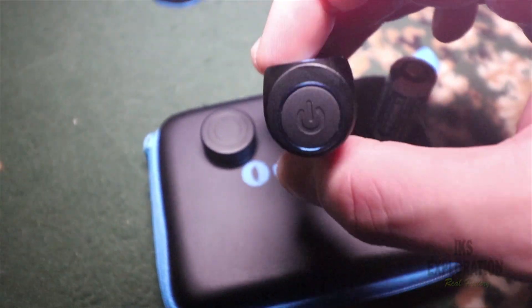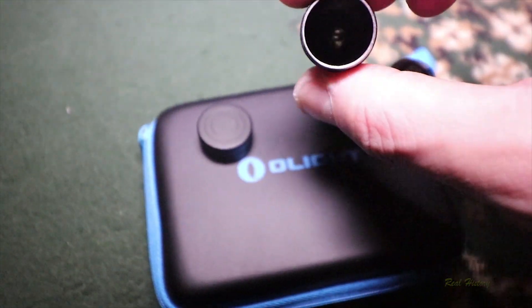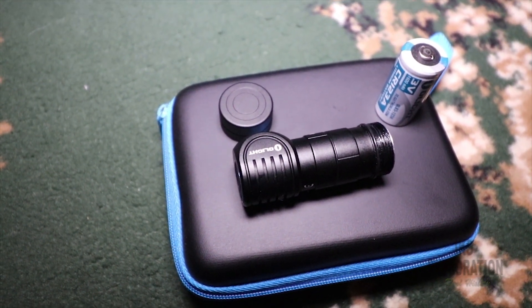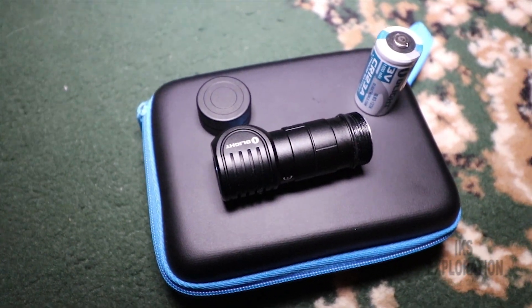You've got the power button there — and that's the inside. So yeah, it's quite a smashing little torch. I did do a sort of test with it — I put this in boiling water and this is what happened.